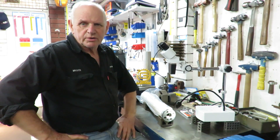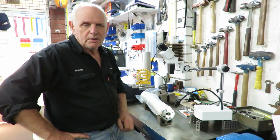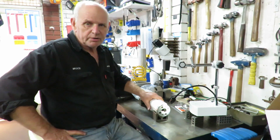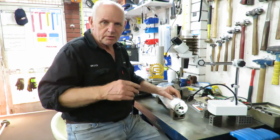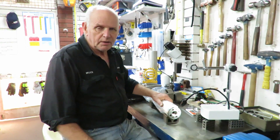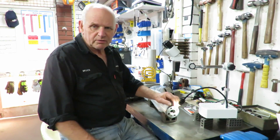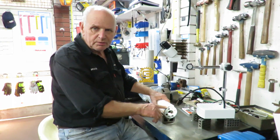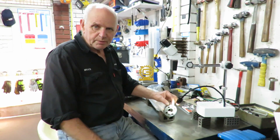Good afternoon, this is Bruce and welcome to my shop. We have here a roller from a printing press, a very large printing press, and they're having difficulties with it - basically jumping very fine lines at the high end of the printing systems. What I'm going to do is inspect this gear tooth, because we're suspecting that maybe there's some high spots here that need to be ground down.